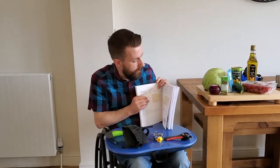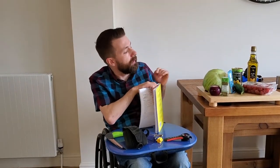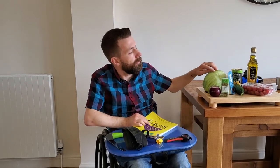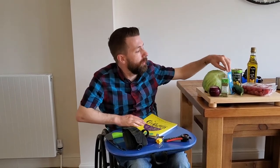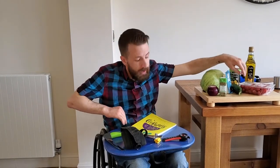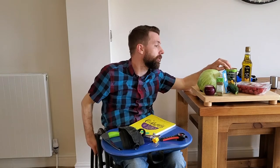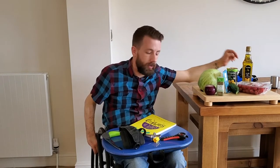For this recipe we're going to need a red onion, a lettuce, some oregano, feta cheese, cucumber. The book says tomatoes, but I'm using cherry tomatoes, some olives, and some olive oil.